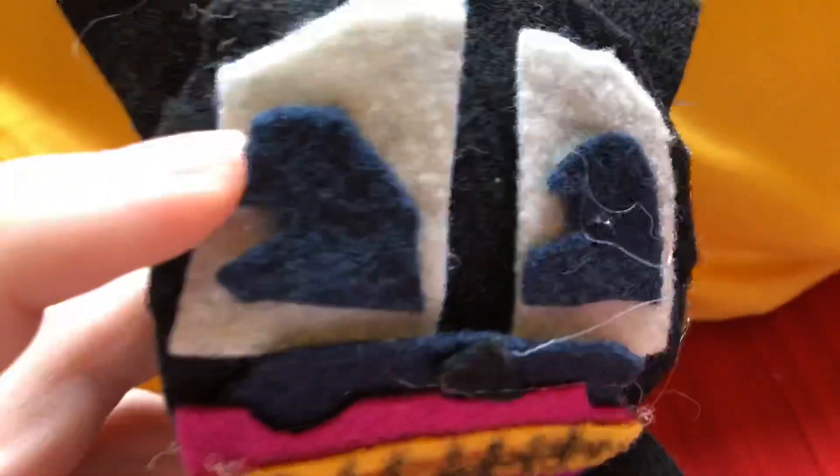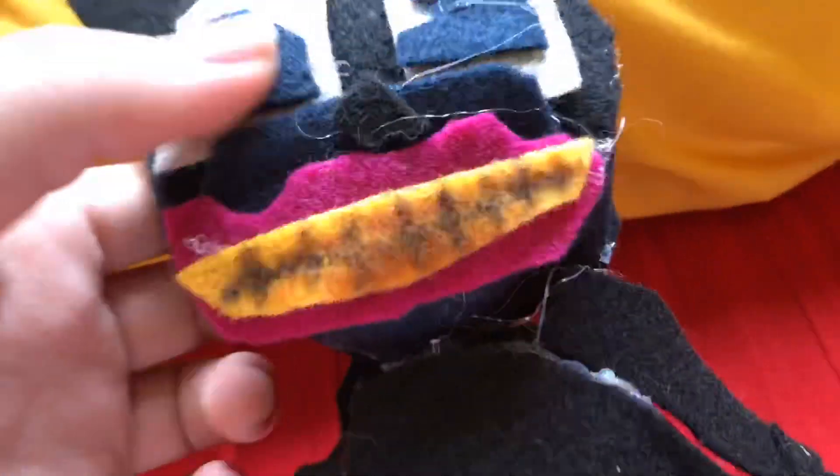Here are the ears, the face, the Pac-Man eyes, and the teeth.